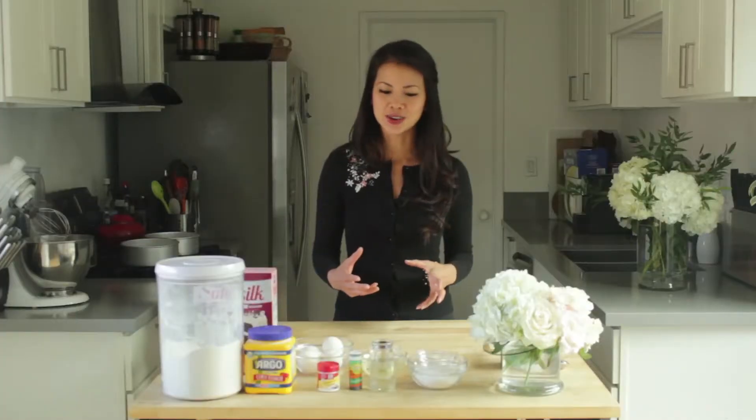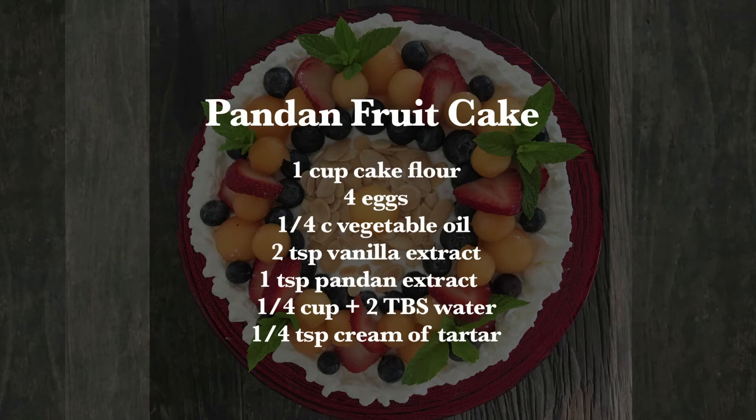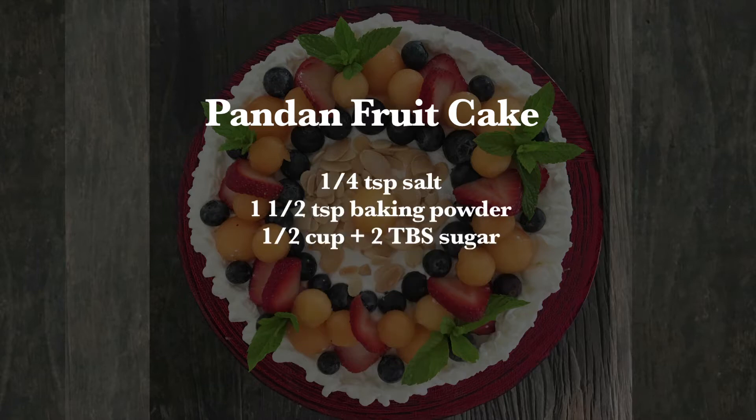So what you will need for this cake is one cup of cake flour, four eggs, a quarter cup of vegetable or canola oil, two teaspoons of vanilla extract, one teaspoon of pandan extract — I'm going to make the pandan flavor cake — a quarter cup plus two tablespoons of water, a quarter teaspoon of cream of tartar to help your egg whites stabilize, a quarter teaspoon of salt, one and a half teaspoons of baking powder, and half a cup plus two tablespoons of sugar.